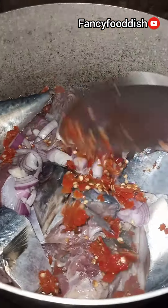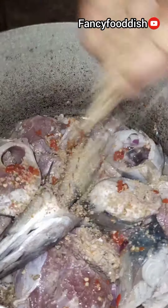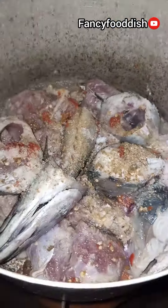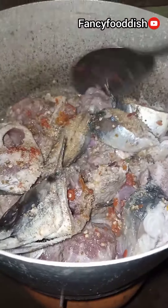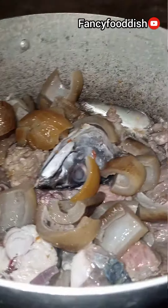steam your meat. Then you add your pepper — fresh pepper, I'm using fresh pepper. You add Maggie, then after Maggie you add your salt. Mix everything together, and after you mix together you cover to cook for a